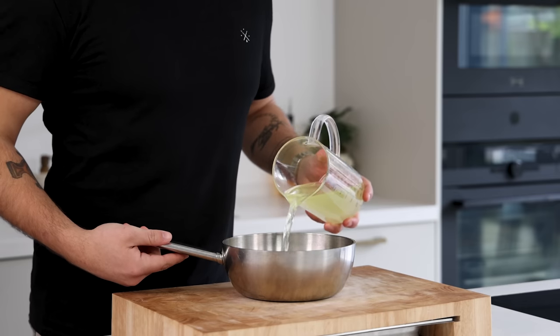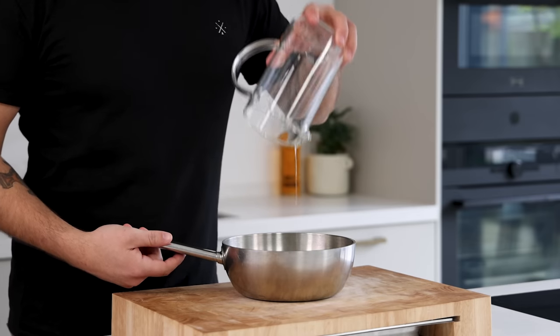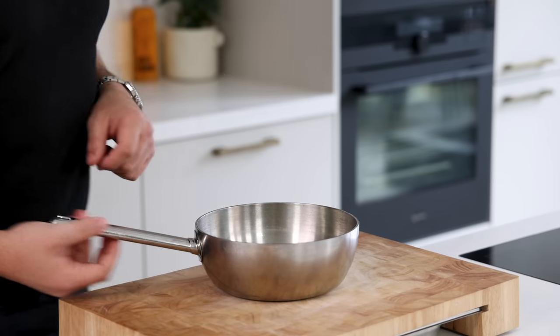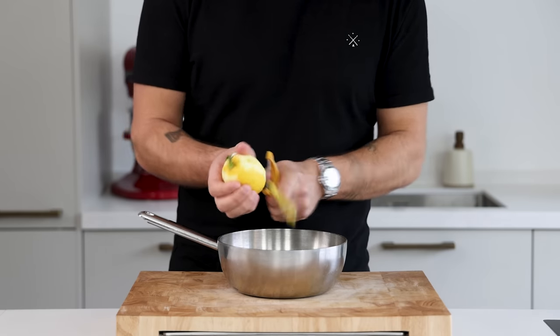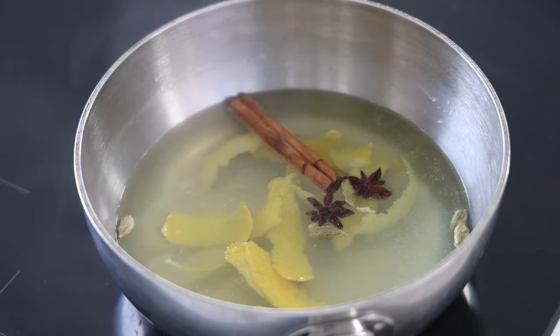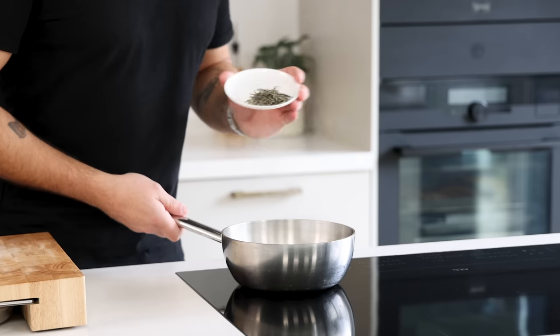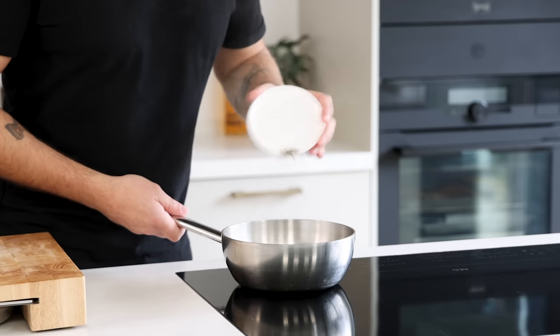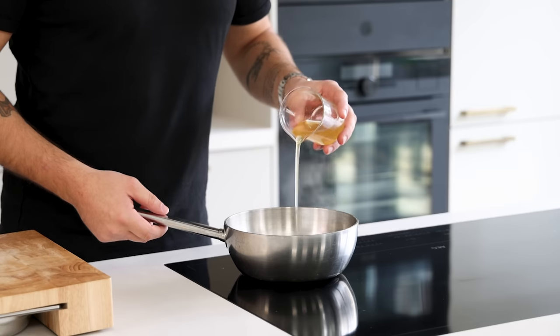Now let's make the pastille. Pour 400 grams of the yogurt liquid into a saucepan and also add two pieces of star anise, five cardamom seeds, one cinnamon stick and a peel from one lemon. Bring these to a boil. Once it's boiling, turn off the heat and let it cool down for two minutes. After that add three grams of your preferred tea leaves. I use silver needle tea. Now let it sit for five minutes.